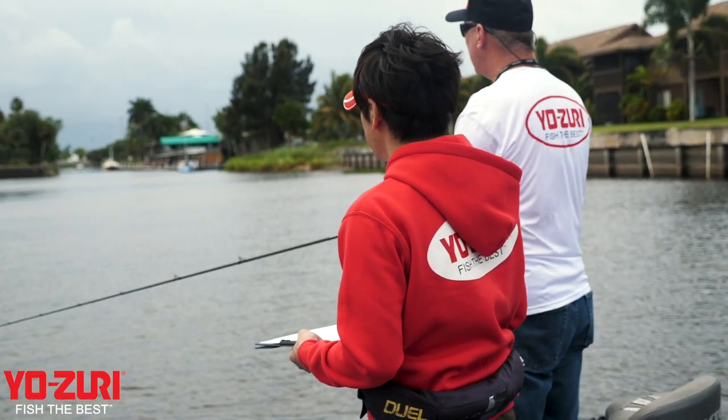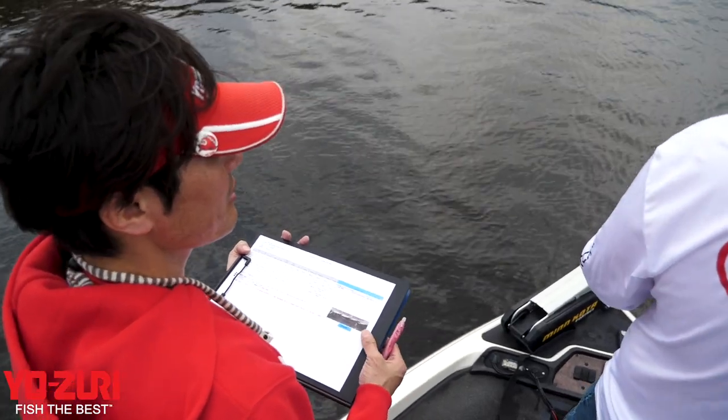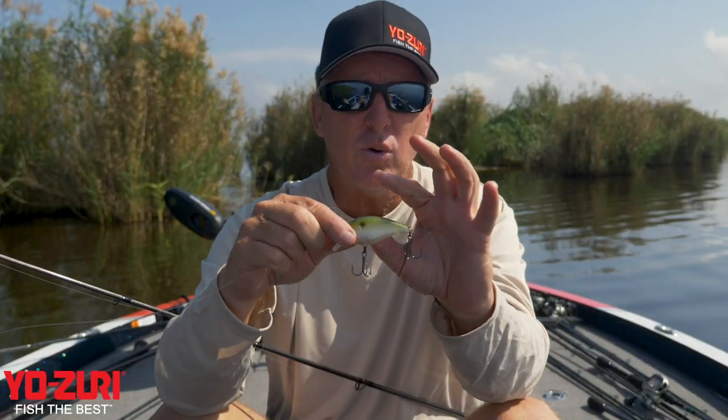We revamped the whole lineup. The Pro Staff got with the product developers at Yozuri. The Japanese quality — they know how to make a bait better than anybody. And this has got quality split rings, quality hooks, quality everything.